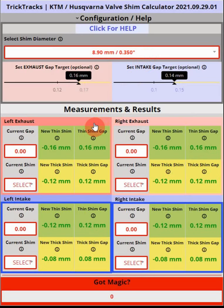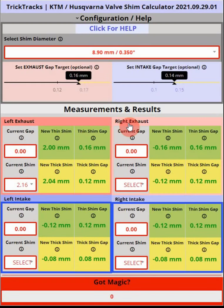There are really four things you do when calculating your shims: go measure the four gaps for the four valves — exhaust left and right, and intake left and right. We only need to adjust shims if the gaps are outside the acceptable ranges. For the 8.9mm shim, that's 0.12 to 0.17mm for exhaust and 0.10 to 0.15mm for intake.